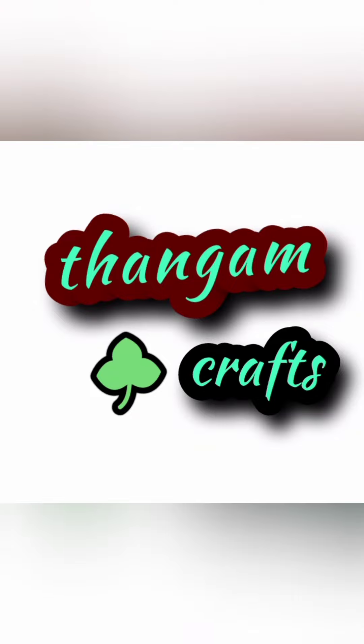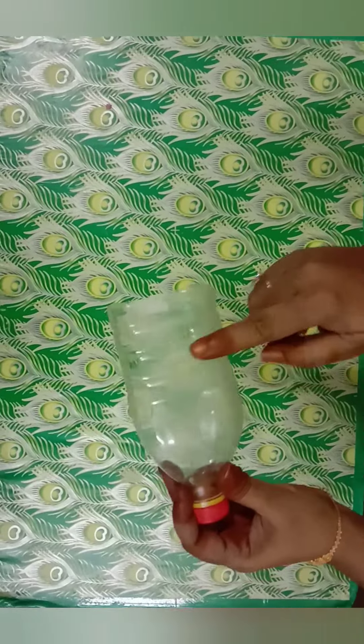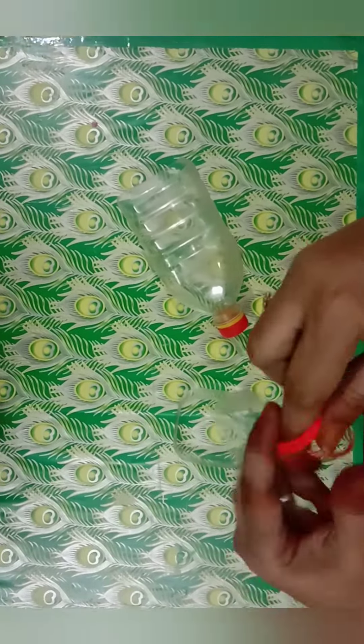Welcome to Thangam Crafts. Let's take a look at the door side. We have an oil can — it is a square shape. We cut it in 3.